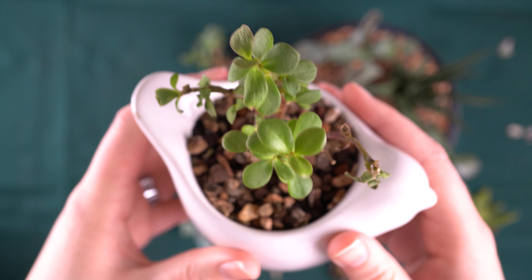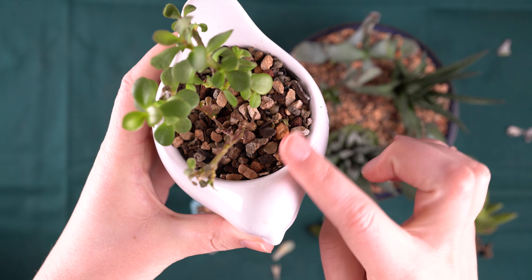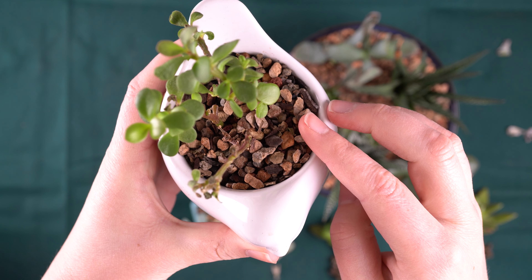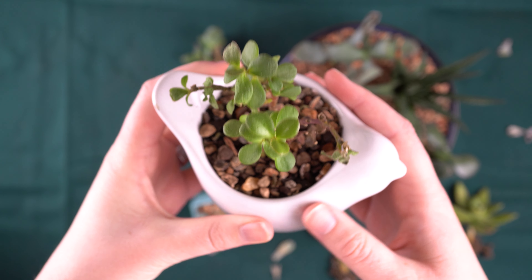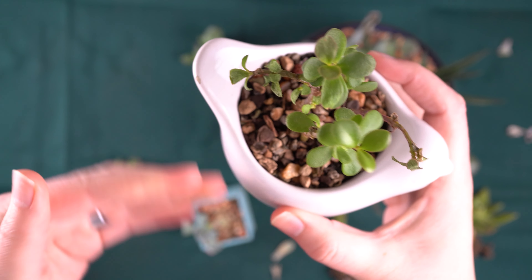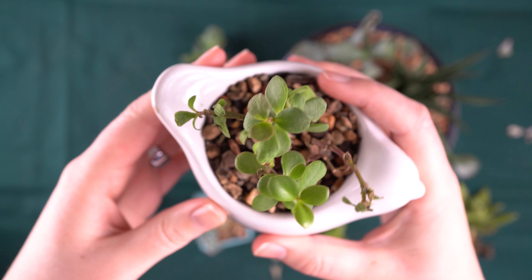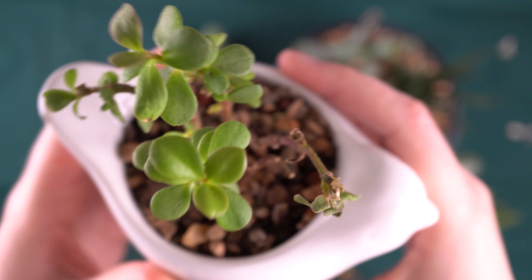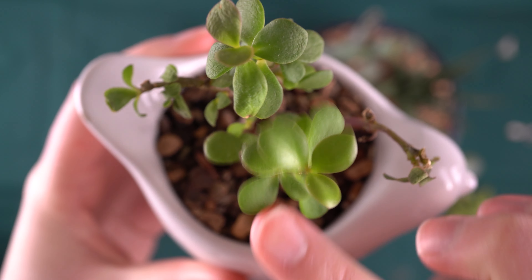Next up, we have elephant bush. If you'll recall, I planted this in a pot without a drainage hole, so I've been very careful about the amount of water that I'm pouring on as well as the frequency. With all of my succulents, I like to let the soil dry out completely before I water again. This helps them get a really good root system and be able to tolerate drought. In the case of this elephant bush, you can see some of the stems are not doing well, but some of them are.